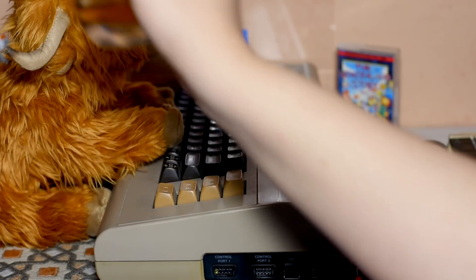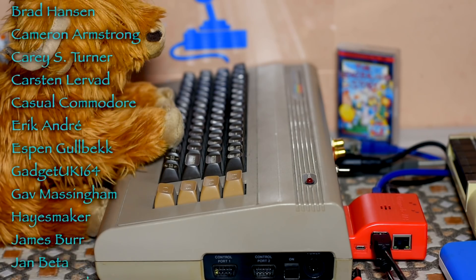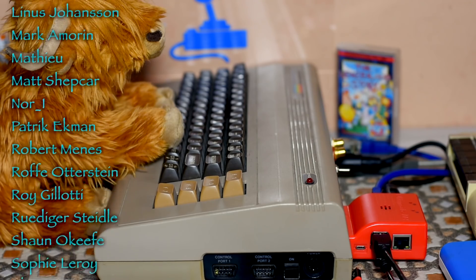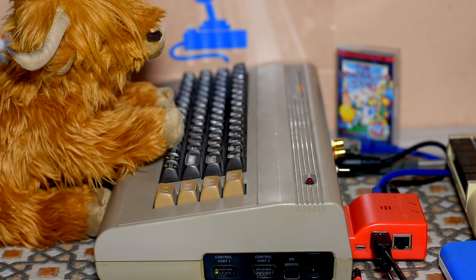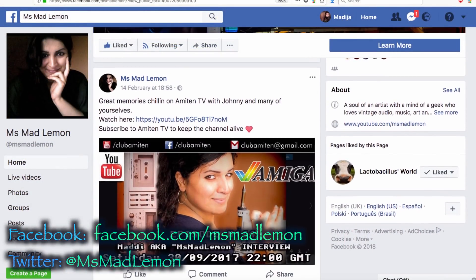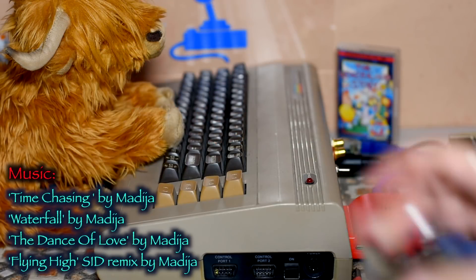Thanks so much for your likes and shares. Do leave your thoughts in the comments below, and don't forget to check out my other videos and subscribe for more. Thanks so much to my patrons who have very generously donated to keep this channel going - I really, really appreciate it. If you wish to support me on Patreon, the link is in the description below. Also, don't forget to join my Facebook page and follow me on Twitter. Links to my Facebook, Twitter, Patreon, SoundCloud, and Flickr are all in the info page of my channel. Adios!